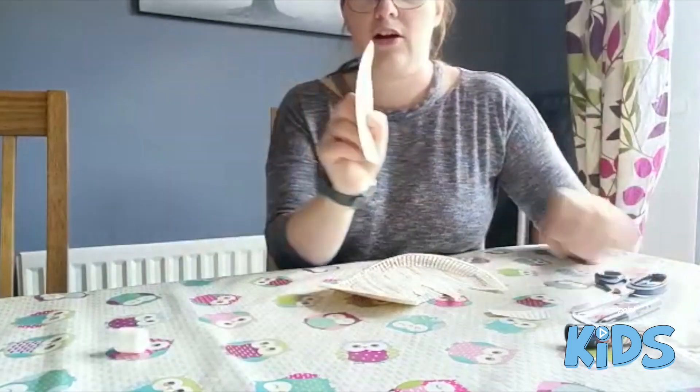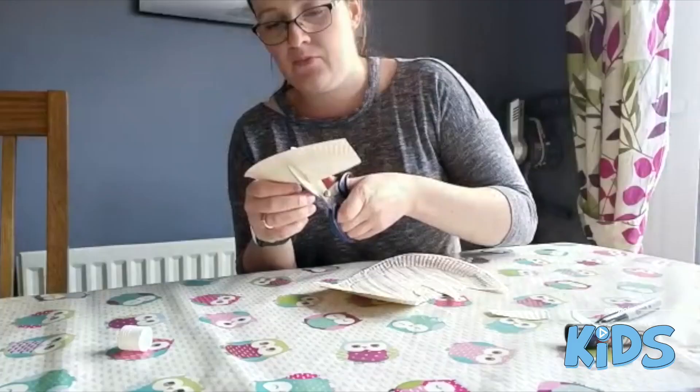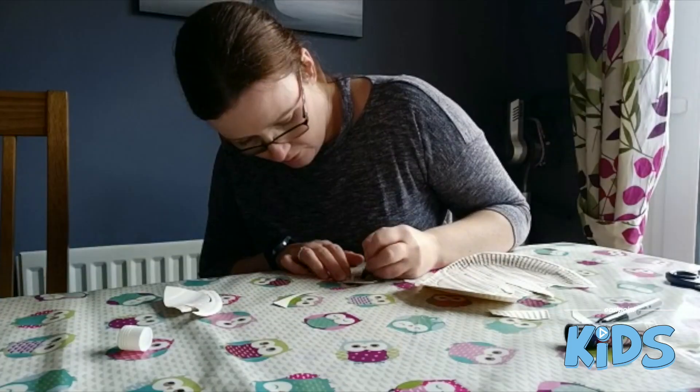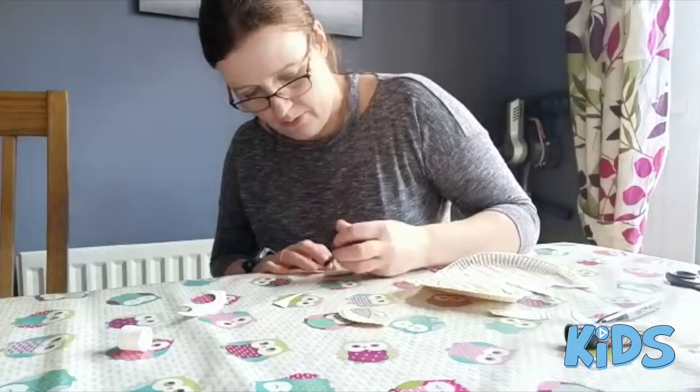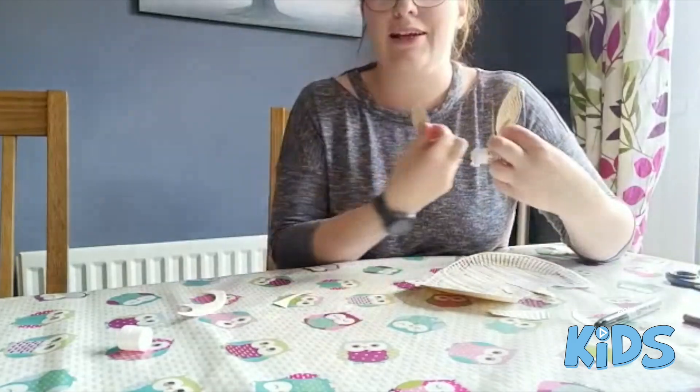Next we need to get our ears, so we are just going to cut out two little ear shapes from the next bit that is left. And then we will colour those out. Then we will take another bit of our glue and stick our little ears on.